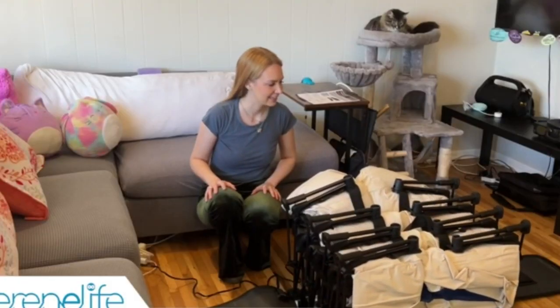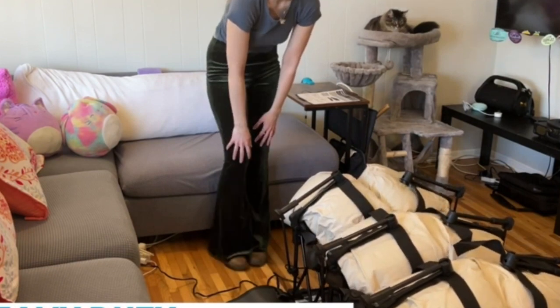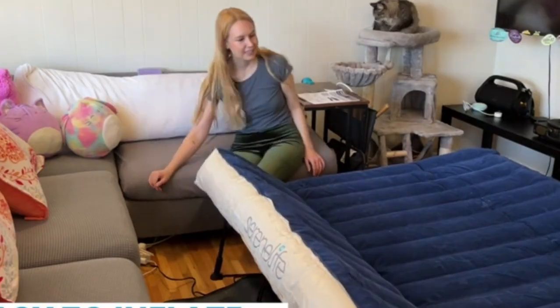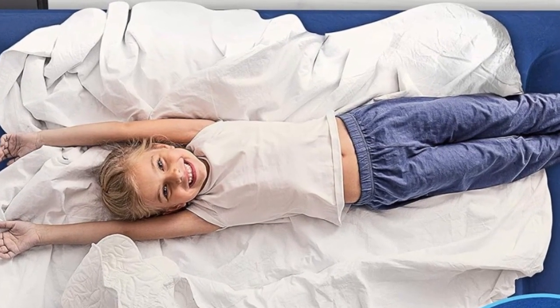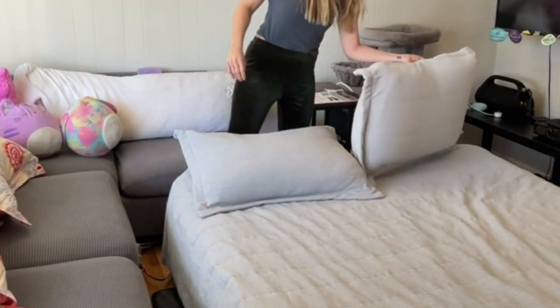It also automatically opens and closes by itself, allowing for a largely hands-off experience. The dial on the side of the mattress controls the pump's operation, and you can adjust the firmness level through the amount of air you let in. When you're ready to pack up this air mattress, simply turn the dial to deflate.